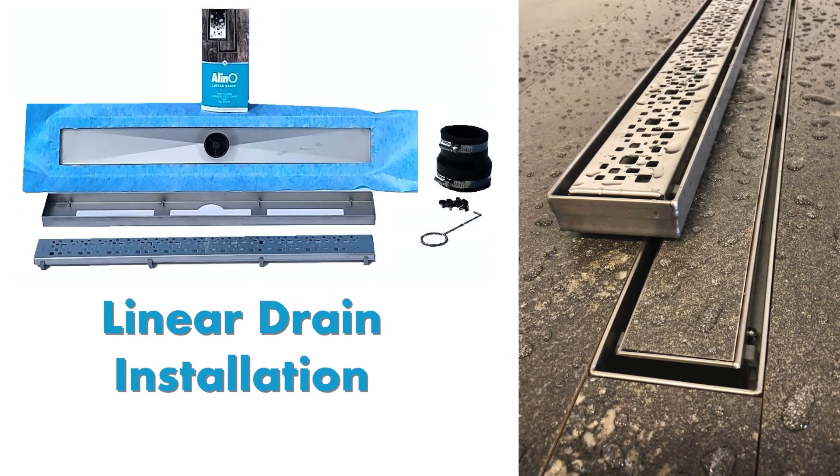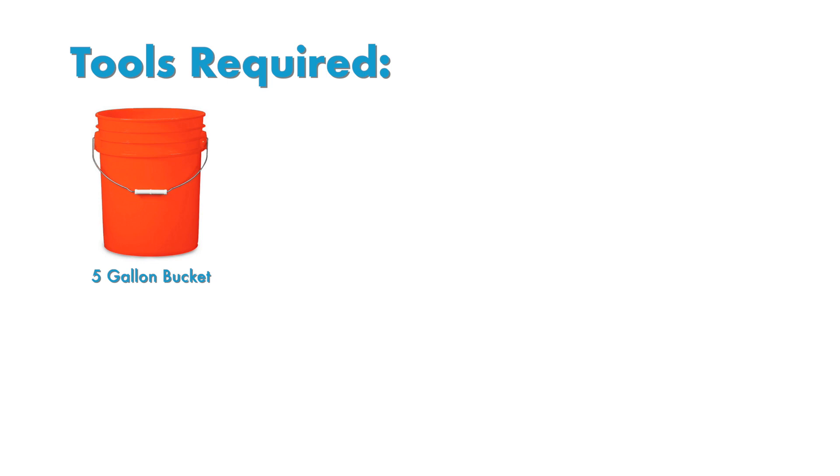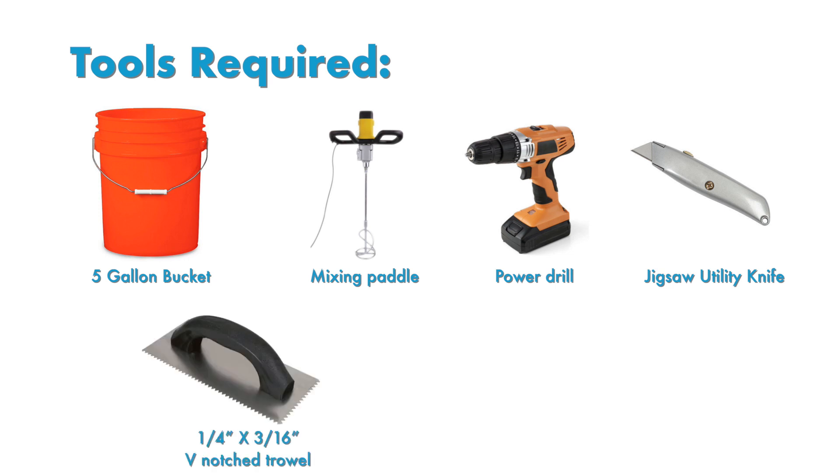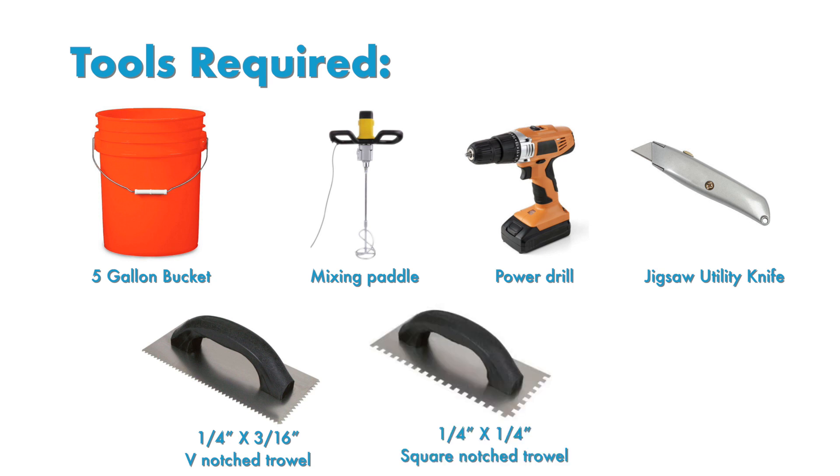The tools you'll need for this installation are a 5-gallon bucket, mixing paddle, power drill, jigsaw, utility knife, a quarter-inch by three-sixteenth-inch (six-millimeter by five-millimeter) V-notched trowel, a quarter-inch by quarter-inch (six-millimeter by six-millimeter) square-notched trowel, and a proper trowel to set the tiles level.